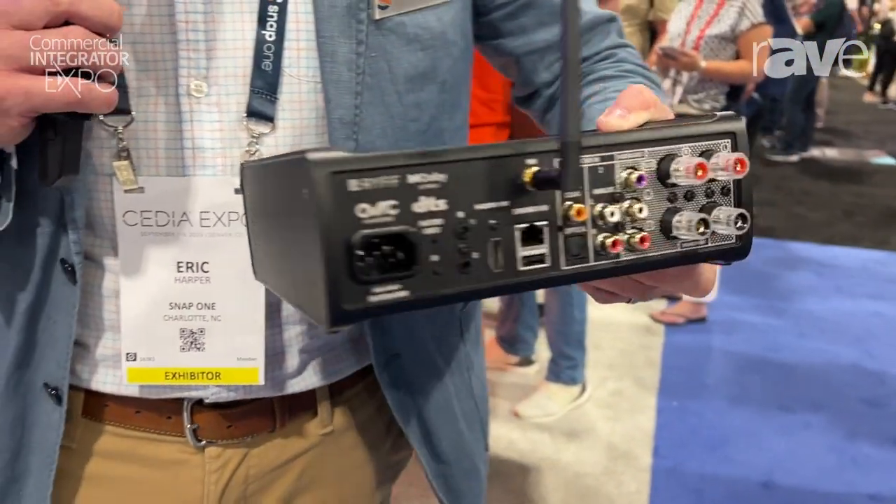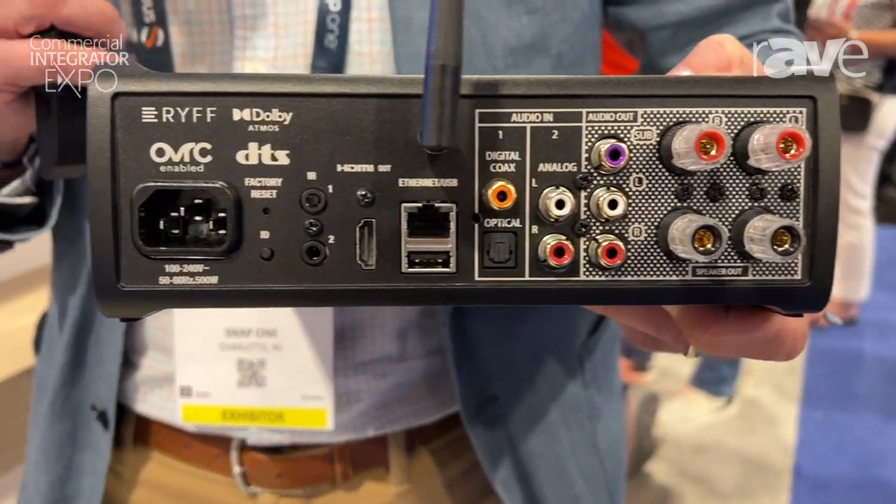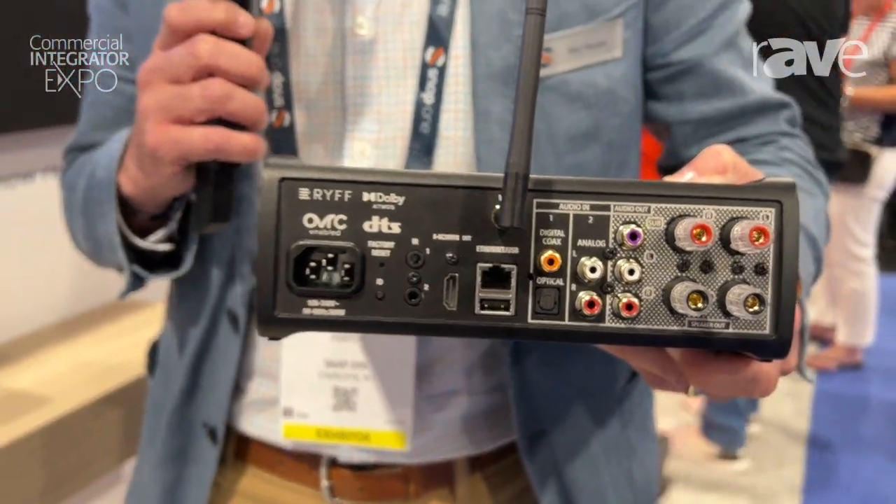It features a Riff streaming platform that integrates seamlessly with Control 4. It also decodes DTS and Dolby Atmos, so you can use it in conjunction with your surround environments.